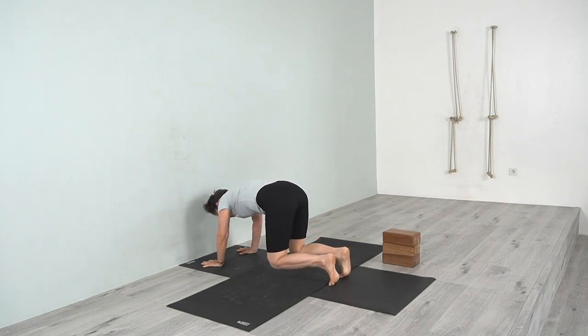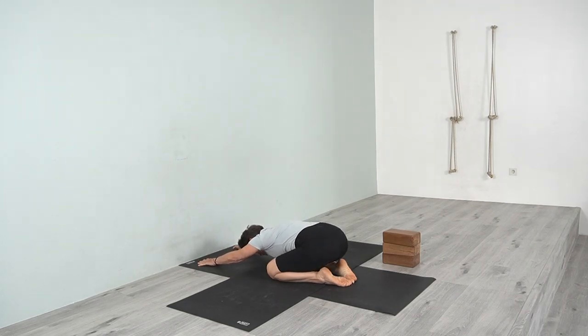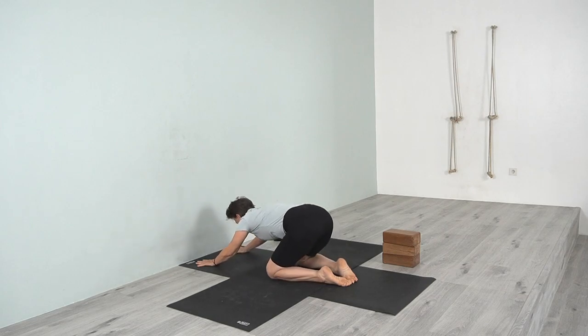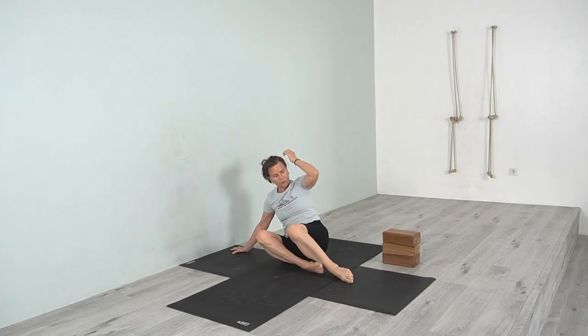Come into forward Virasana and take a few breaths there. Inhale, come up. Getting ready for Shavasana.